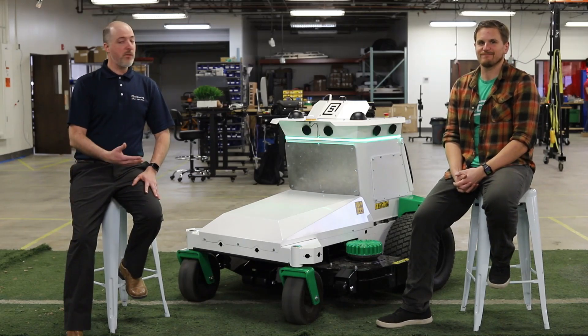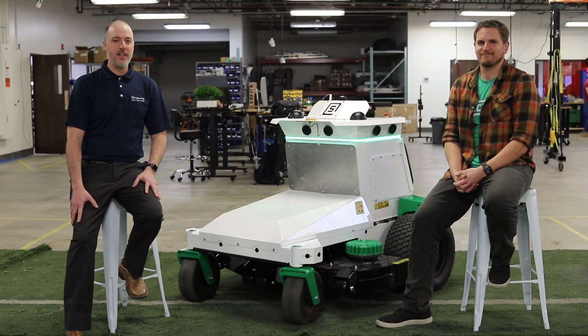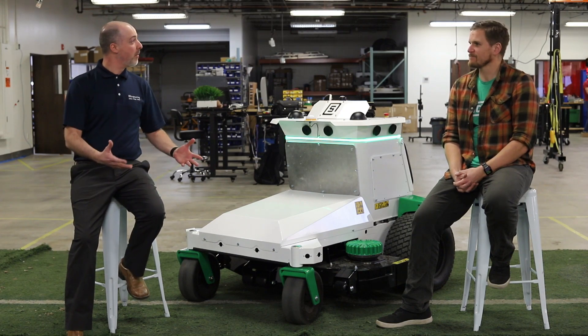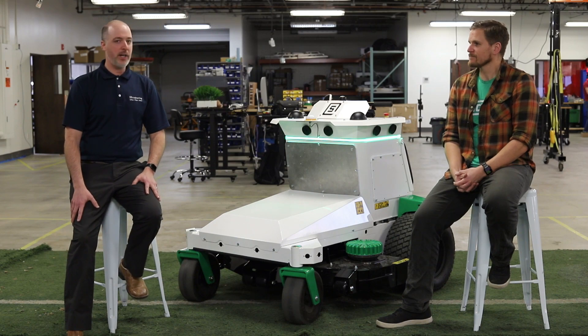I'm here today with Jack Borson, co-founder and CEO of Scythe Robotics. Thanks for joining us today, Jack. Thanks for having me, Jason. It's great to be here. So tell us a little bit about what Scythe's doing and what you guys are trying to accomplish.